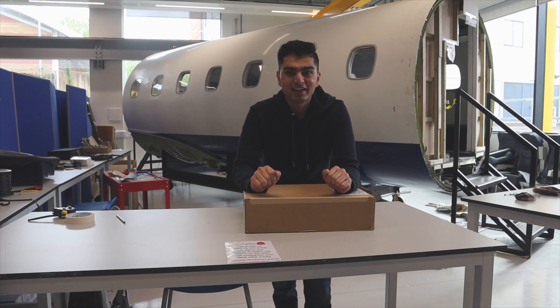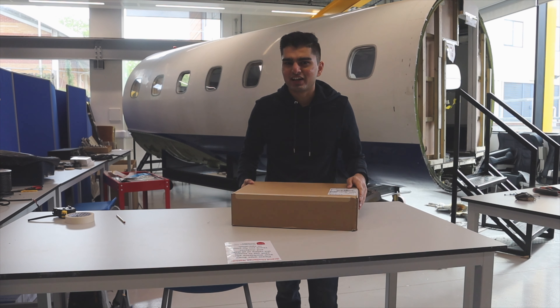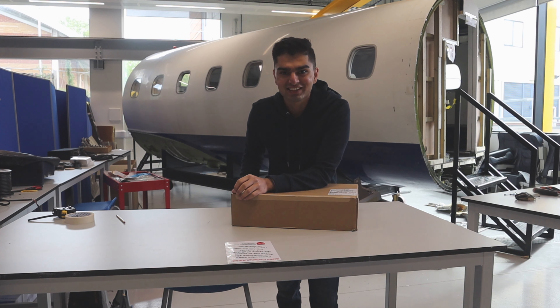Hello guys! My name is Rakshat and welcome back to another video. In this video we're doing something really exciting — I finally got a brand new laptop and let's unbox it.